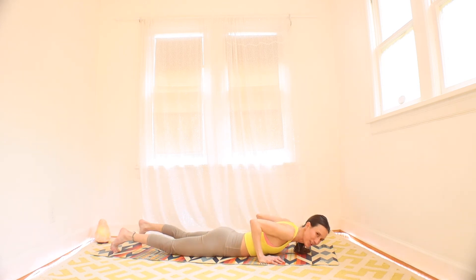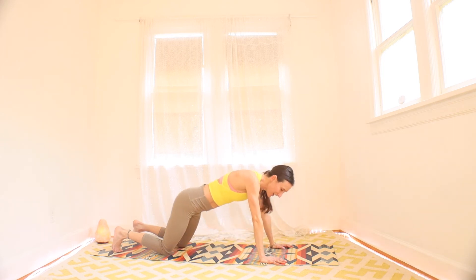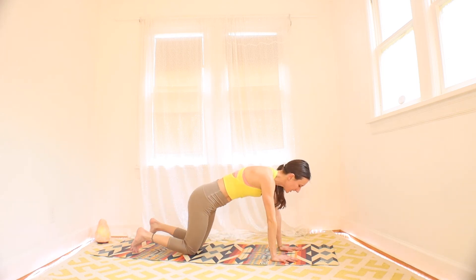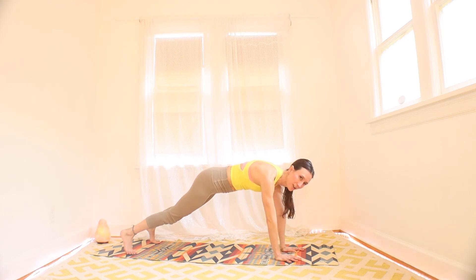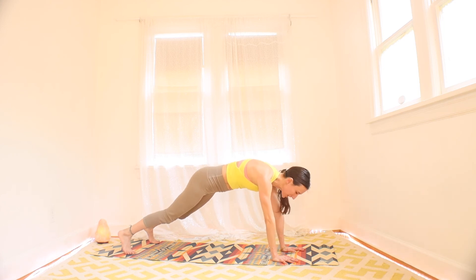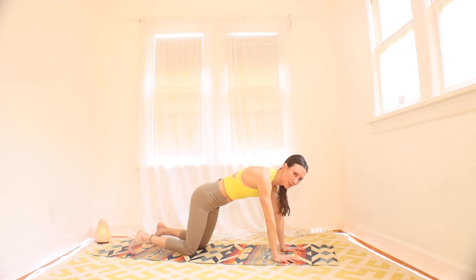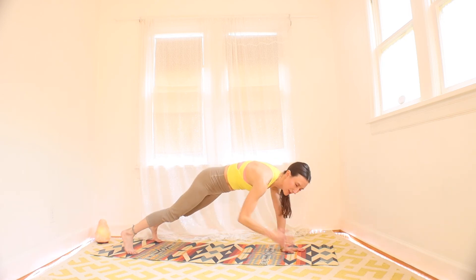Three, two, one. Rest. What's next? I'm going to have you in a plank position just holding, and you're going to be tapping opposite shoulder — tap. You're trying not to move your shoulders and waggle them, trying to keep it nice and stable. Knees down is an option. Three, two, and one. Shoulder tap, and shoulder tap. Tap, and tap.